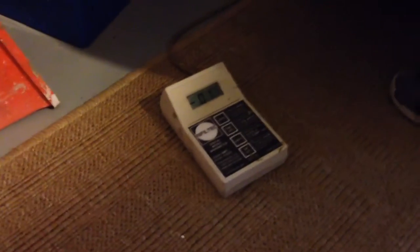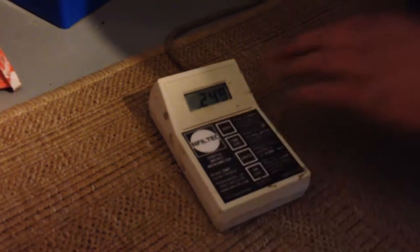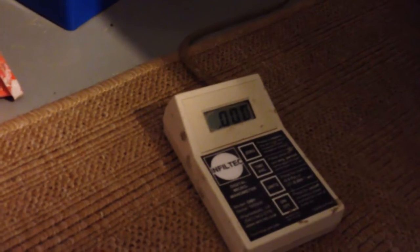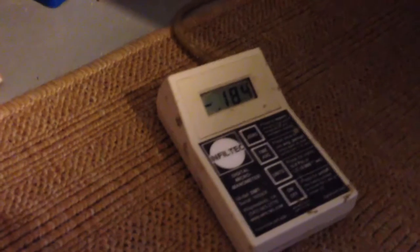We've gone about five feet away from that suction point to do a communication test, and you can see we're going to have a pretty good draw here. It's reading negative 0.18 — that's pretty good draw and it should draw pretty well, being so close to the suction point.